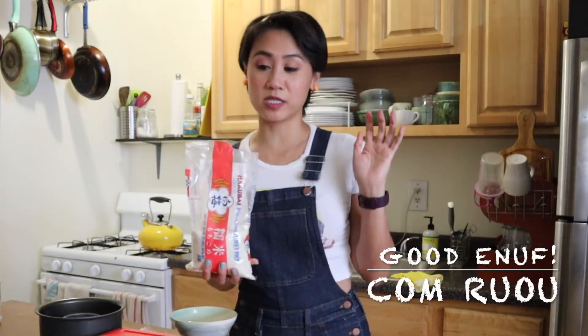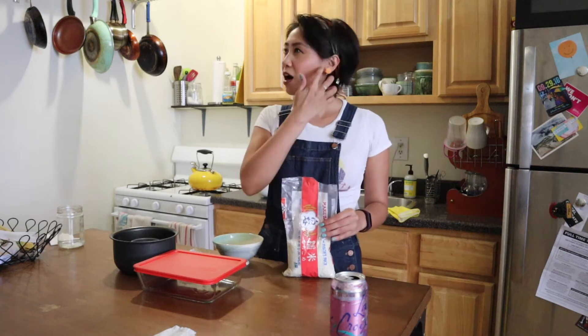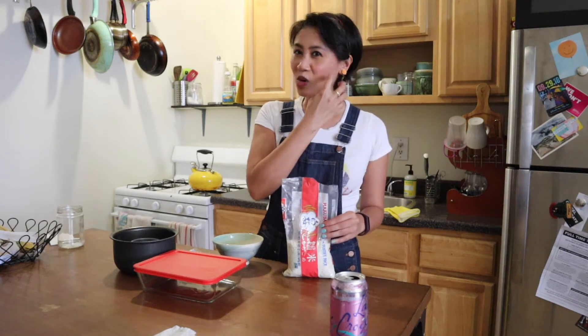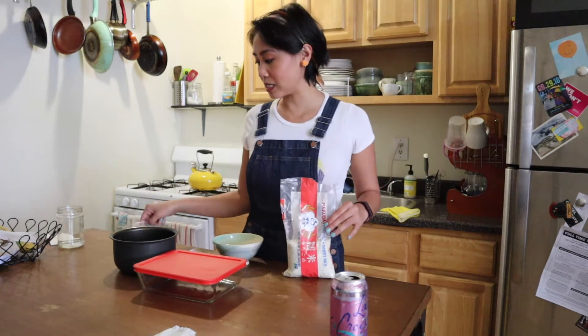Today I'm going to make alcoholic rice balls - they're called gumro. I think I did it one other time but I don't think I did it correctly, so it didn't taste all that great. We're going to try it again today because it takes a few days to ferment, and I have plenty of time right now.